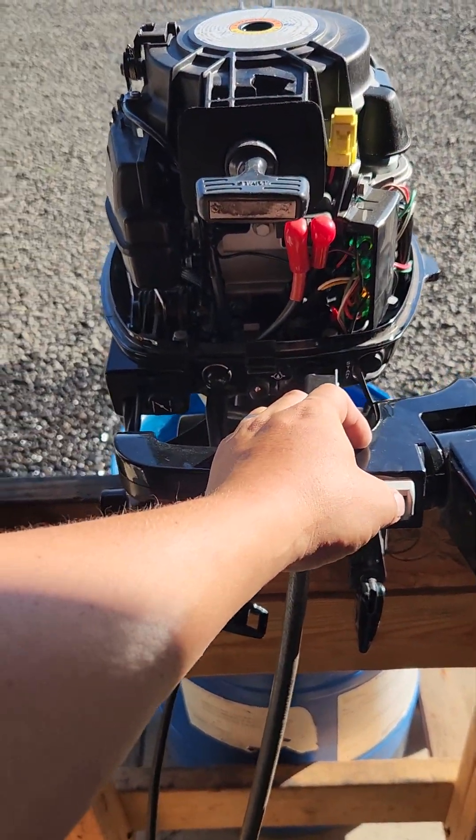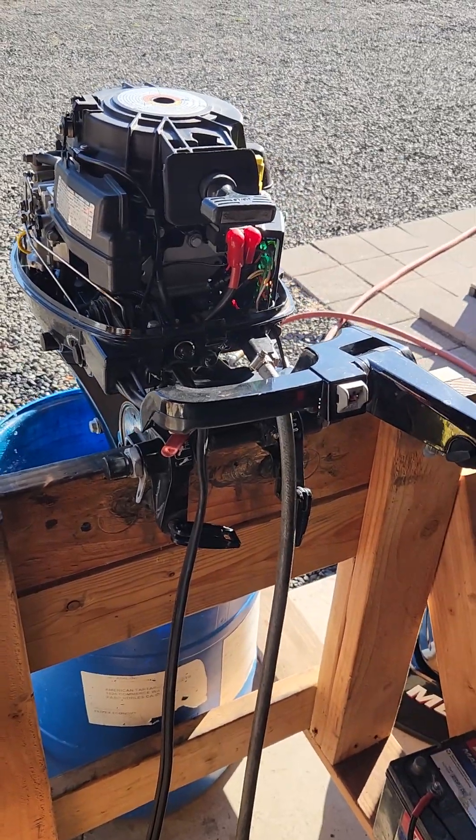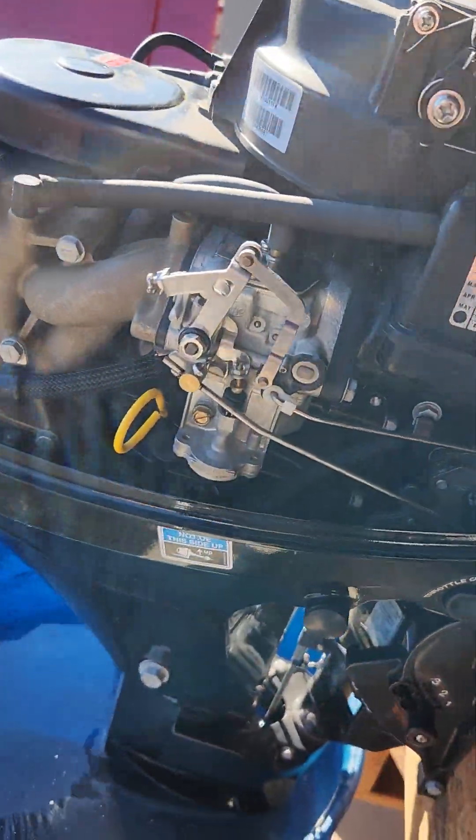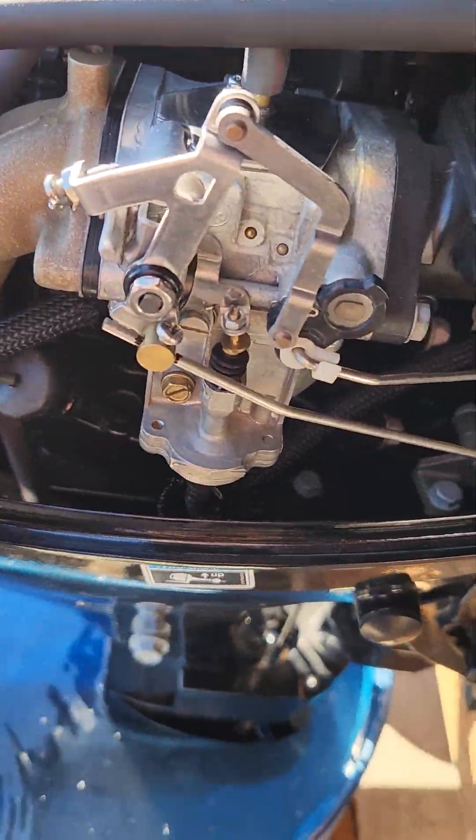When I first checked out the engine, the engine oil was way too high, but it still looked good. So I pumped some out to where it's at a good level now.